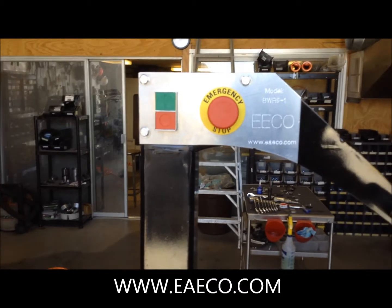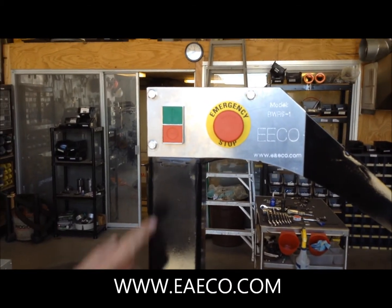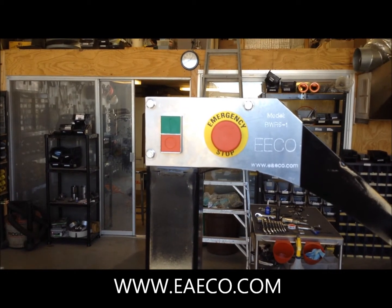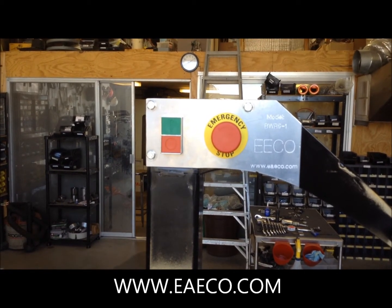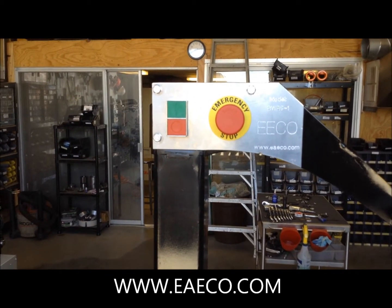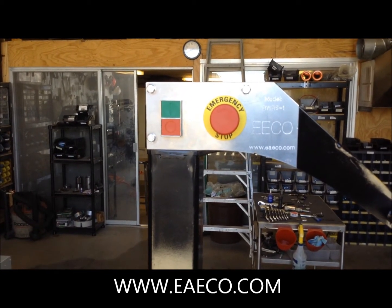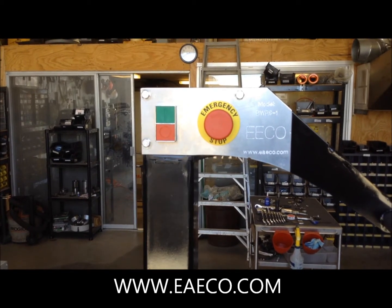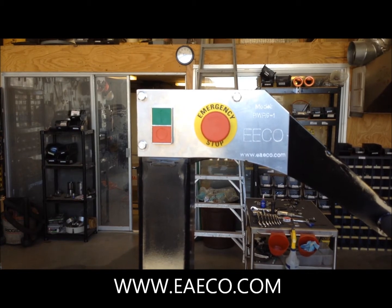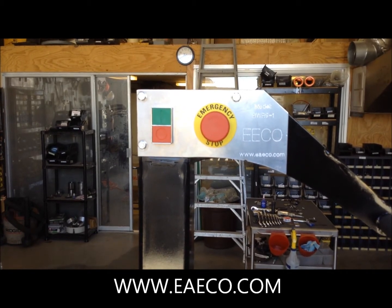Operating this machine is extremely simple. The green button is the start cycle button. Once the bead has been removed, press the red button to stop. The roller gantry will allow you to extract the side wall and bead. The emergency stop button will not only cut power but also release air pressure for the entire machine so that you can move components manually.